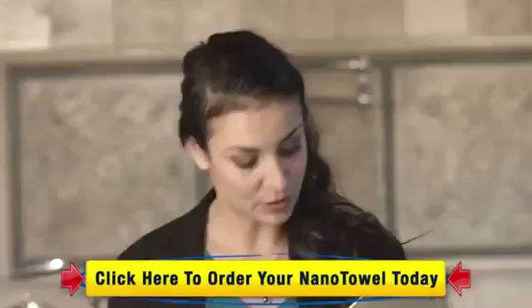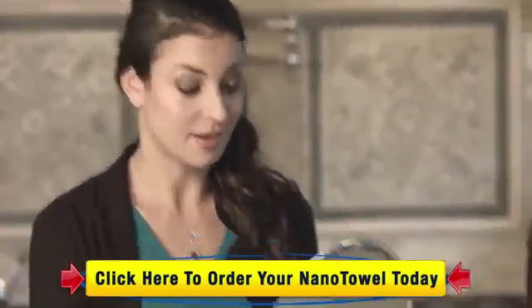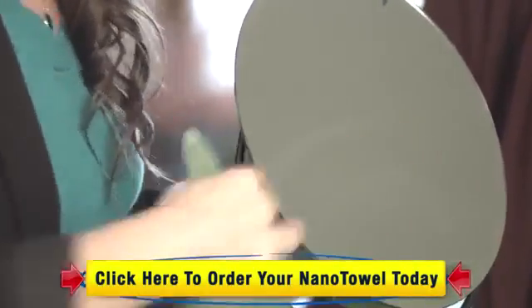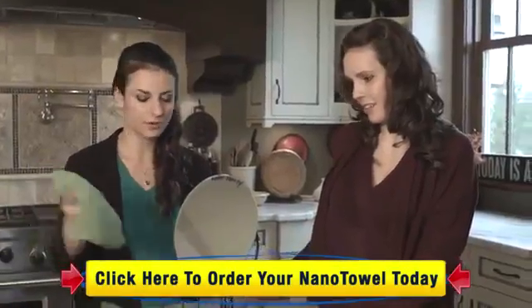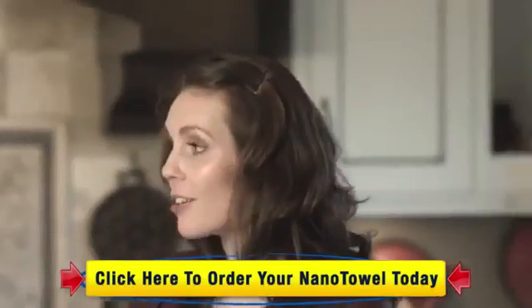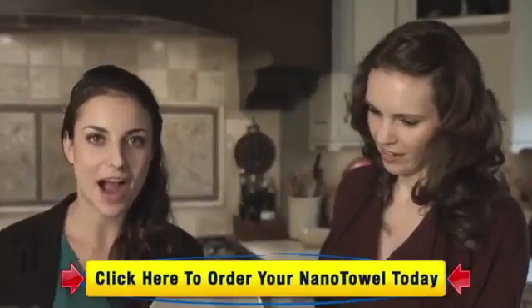So this is a mirror. We've got toothpaste, lipstick, and makeup on it — and with just a wet Nano Towel, it's going to come right off. But what if it streaks? Then you would dry it with a dry side or a dry Nano Towel. And now you're left with a truly clean surface because there's no chemical residue.